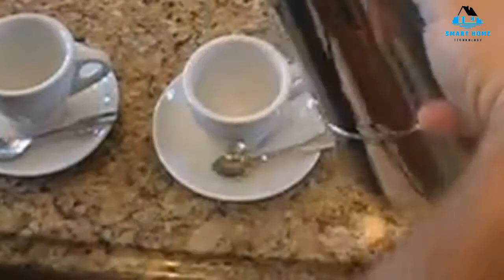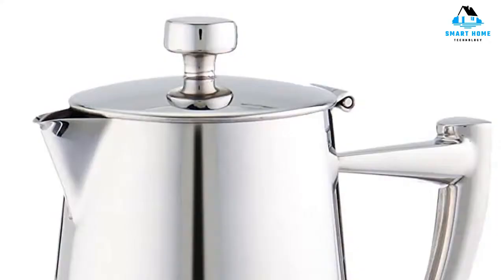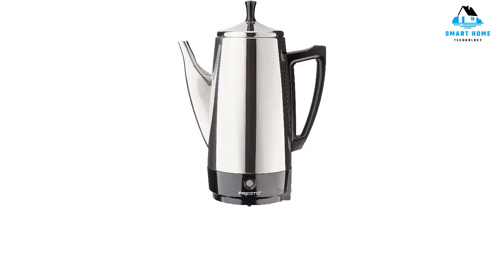All in all, consider this percolator worth the investment. Reasons to buy: it has a beautiful stainless steel mirror finish with no visible brand logos. Reasons to avoid: this is a luxury percolator that will require extra care to keep clean and looking new, and it brews espresso-like coffee but not a true espresso.